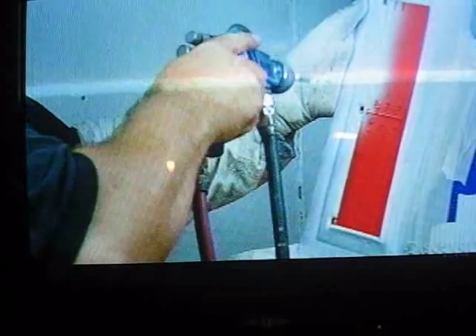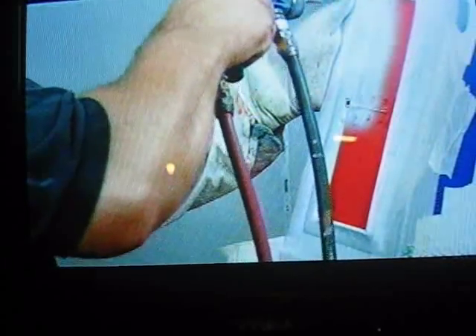For that two-toned look, they hold the model in a paint shield to protect the sections that are to remain orange as they spray the sides white. This technique ensures the paint job has clean lines.